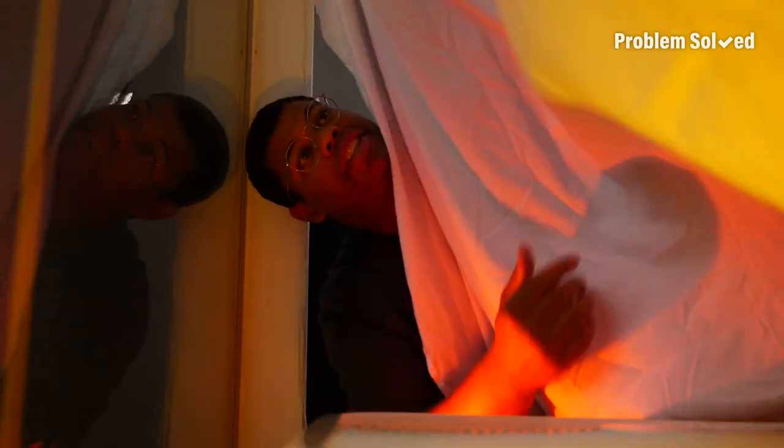There we go. That's what we want — the wind to give us some movement with the light reflecting. And then from outside at night, it'll look like real fire.